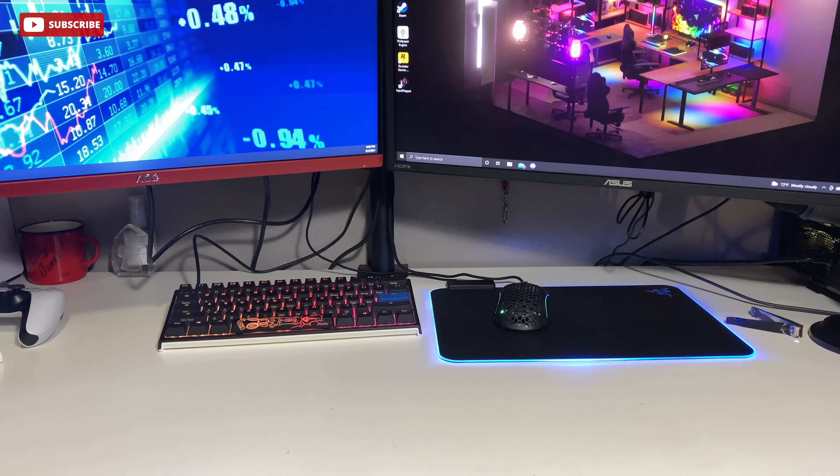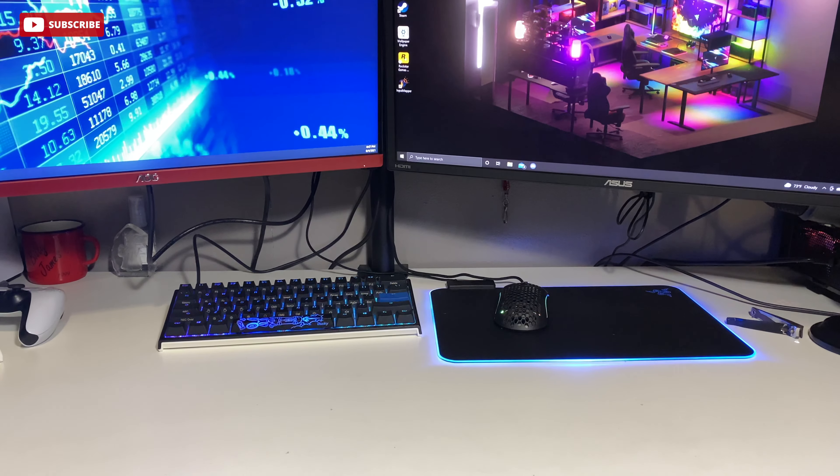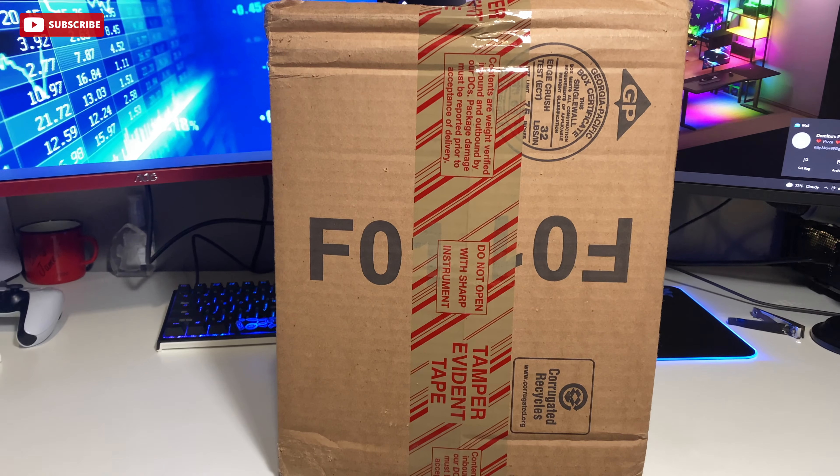What's up YouTube, welcome back to another video. This is just a quick review — you saw my previous video about the W's on the Easy Day, and this is the first pair of the 700 V3 to come in.